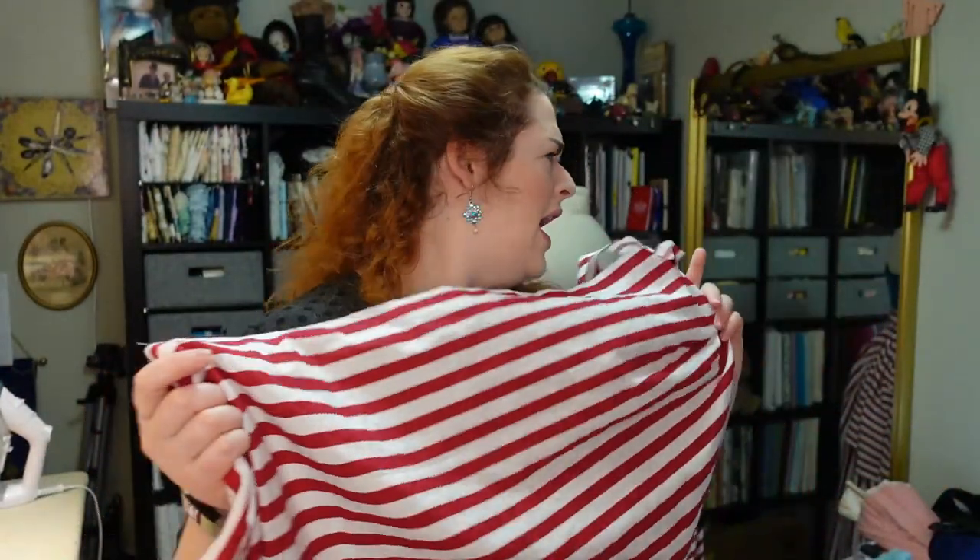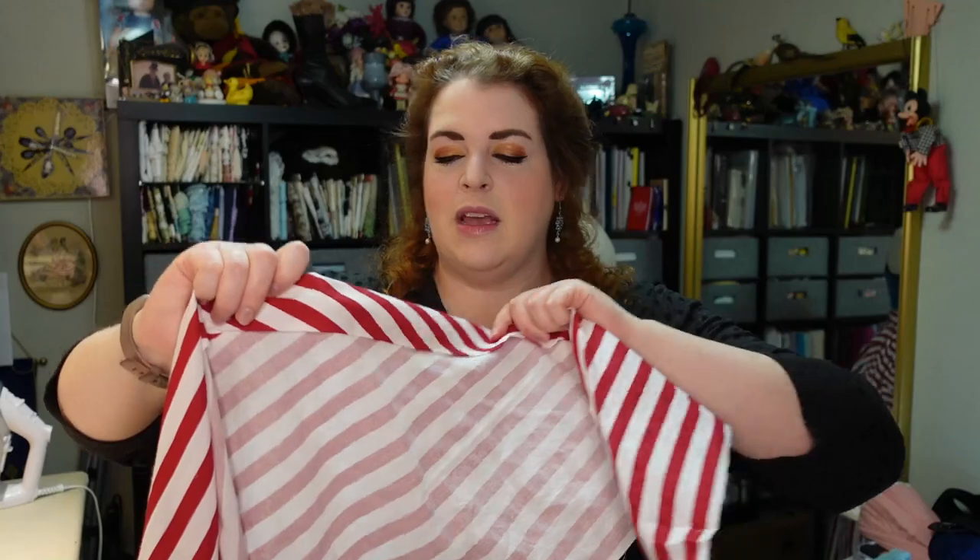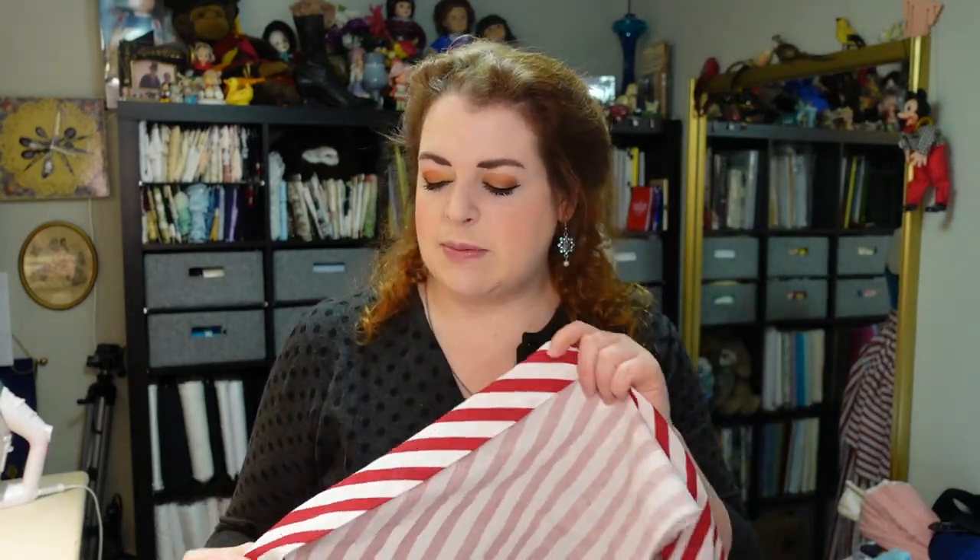The first thing I'm going to be working on today is making the bias trim that goes around the skirt, because I need to know how much fabric that's going to take up so I know how much more fabric to pick up at Joann's for the bodice. I'm making the bias trim out of a leftover piece from the over skirt, and I really liked this bias strip look where you can see just how diagonal those stripes are — it makes a really nice contrast.